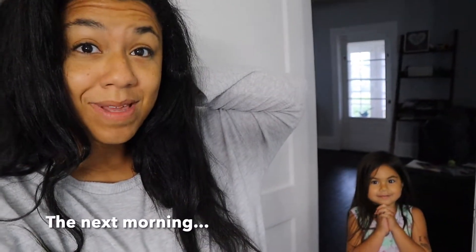Good morning from the Smith house. We girls are getting ready to go check our sourdough and see how it has risen throughout the night. Let's go take a peek.